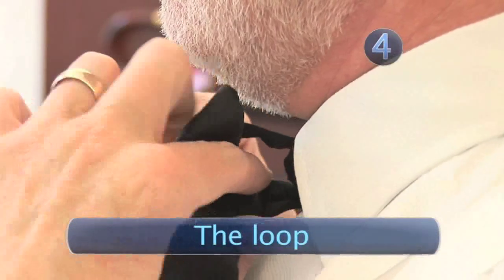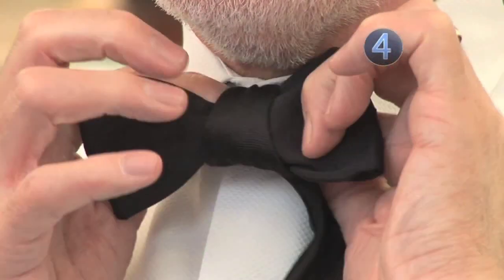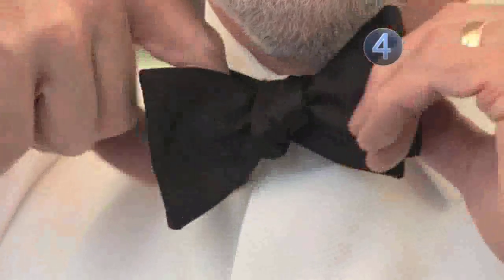Step 4: The loop. You'll now have formed a loop between the base knot and the front of the bow. Tuck the middle of the loose end behind the bow and through the loop. Grab it with your fingers and pull the knot tight.